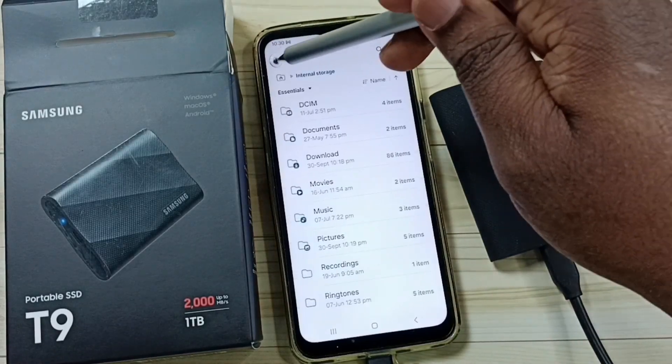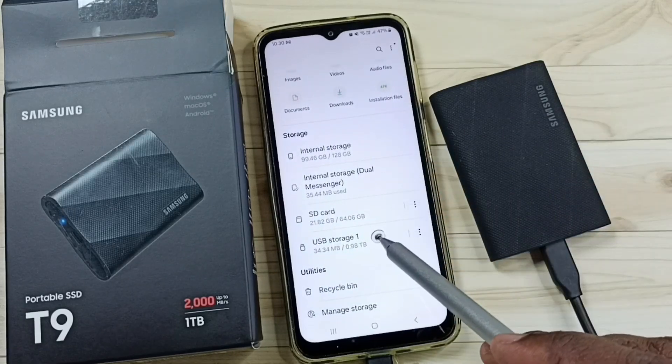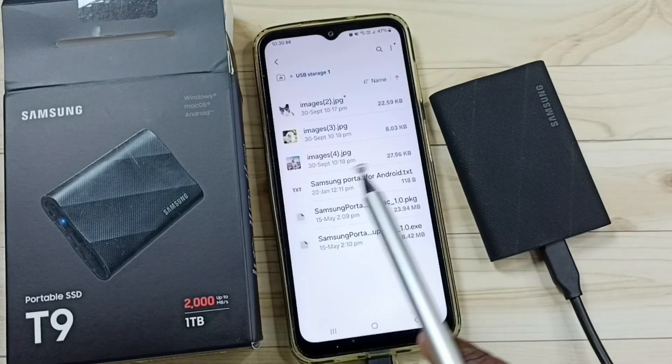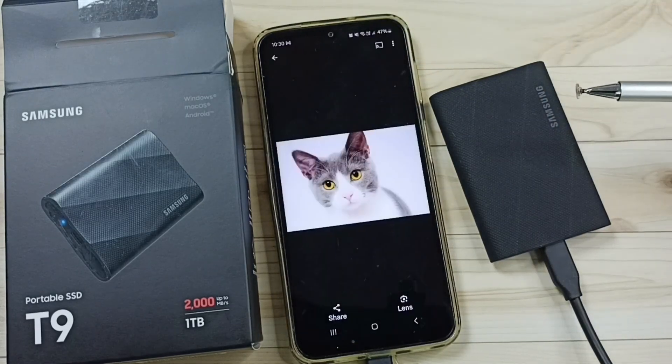Let me verify. Go back, scroll down, and tap on USB Storage 1. Here you can see that image which I copied. Done.